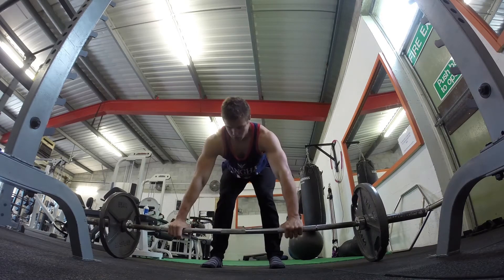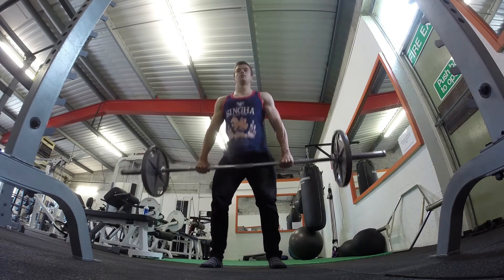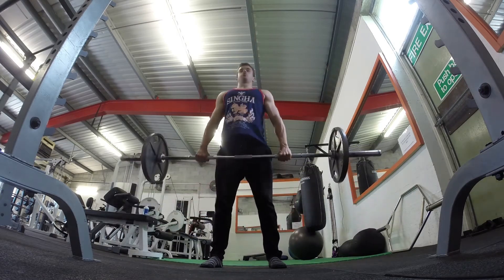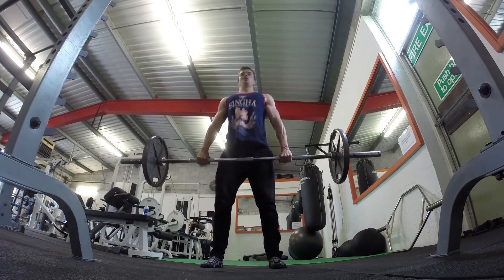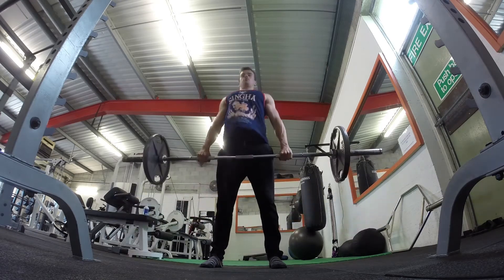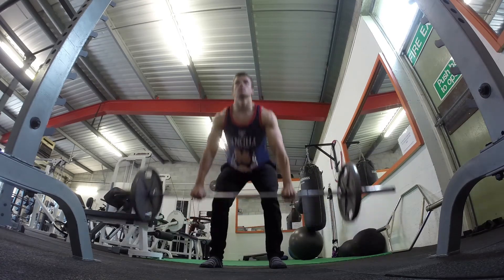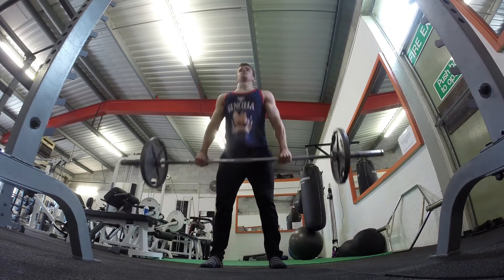One thing I've noticed about the program is it kind of jumps you straight up to a really heavy weight with low volume. What I like to do is build up to that weight slowly. So here I've got one plate each side, getting about 12 reps with real slow, exaggerated movements, pausing at the top, just kind of stretching and warming everything up before I go on to those heavier low-volume lifts.